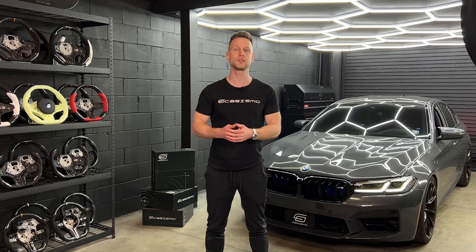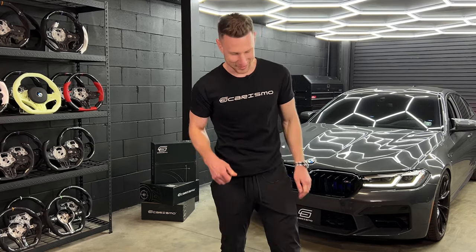Guys, thank you very much for watching our video. I hope you love the new Charisma design LED shift light steering wheel on this M5. If you have any other questions or if you just want to order your steering wheel, please feel free to reach out to us on email, give us a call, or shoot us a DM on Instagram. We're always very happy to answer, chat, and discuss any kind of build. Thanks for watching and see you on the next one.